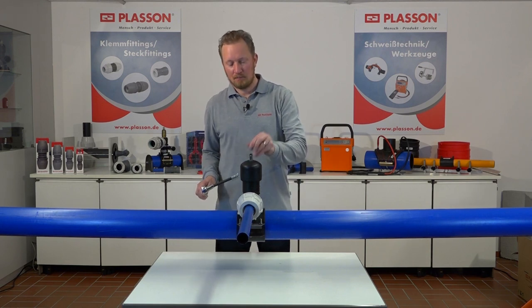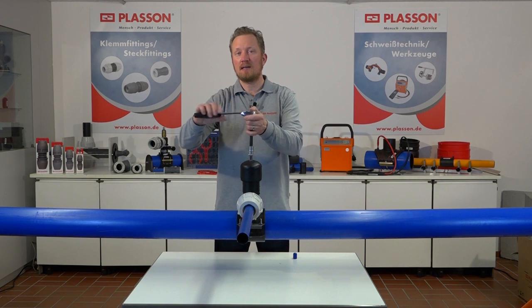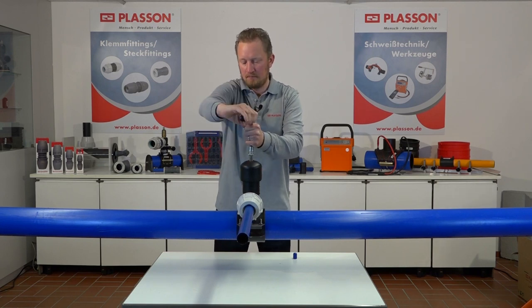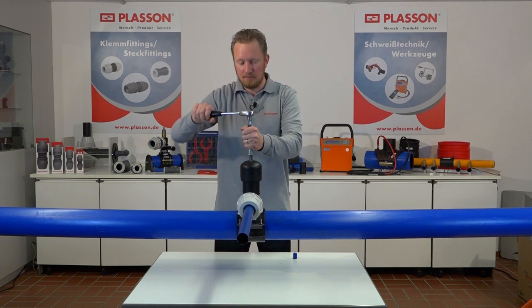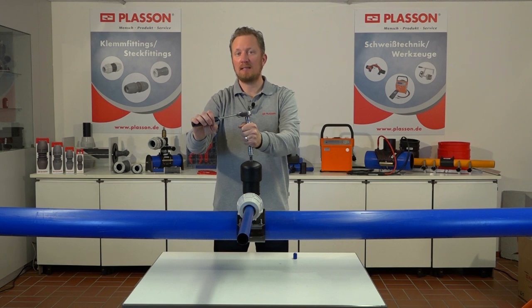Hierzu bitte die Spindel in Uhrzeigerrichtung bis zum spürbaren Anschlag drehen. In Endstellung ist das Ventil geschlossen. Nach erfolgter Anbohrung die Spindel bitte gegen den Uhrzeigersinn bis zum oberen Anschlag zurückdrehen. Das Ventil ist in dieser Stellung geöffnet.